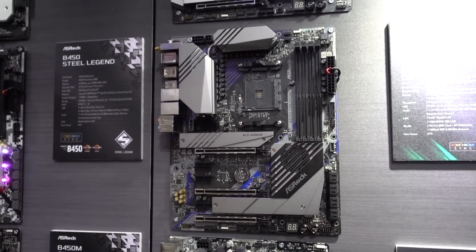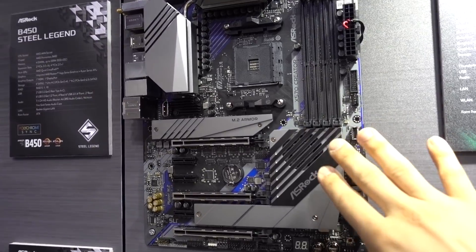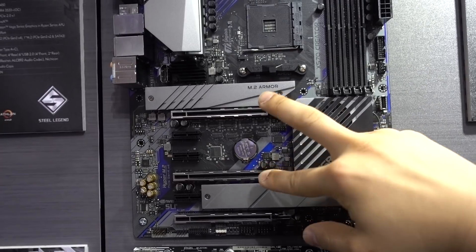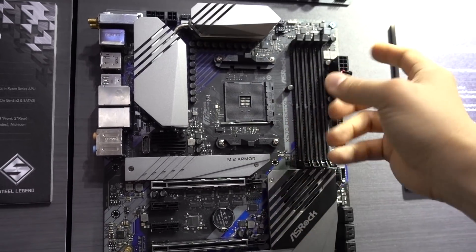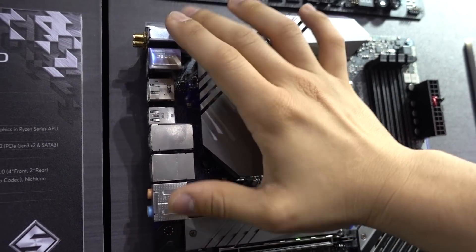We also have something a bit more mainstream — this is the X570 Creator, with a 10-plus-2 phase power delivery. You have a fan here on the chipset, along with two M.2 PCIe Gen 4 x4 slots. You can see it's a bit more bare bones — there's no RGB, which I think is actually kind of a plus in some cases, and there's no light cover for the IO shield or the IO area.